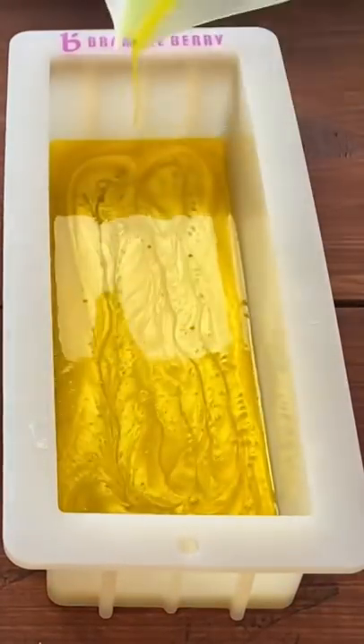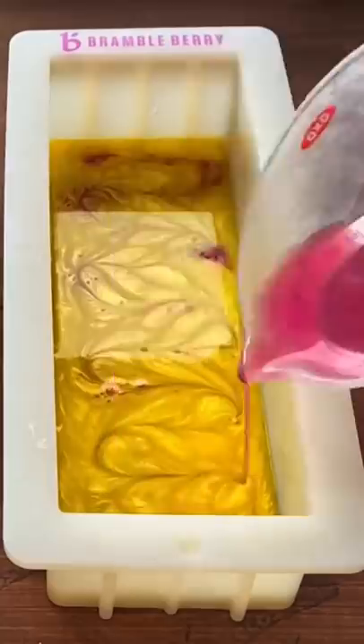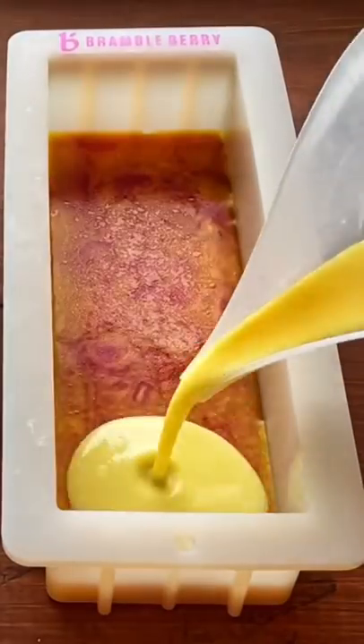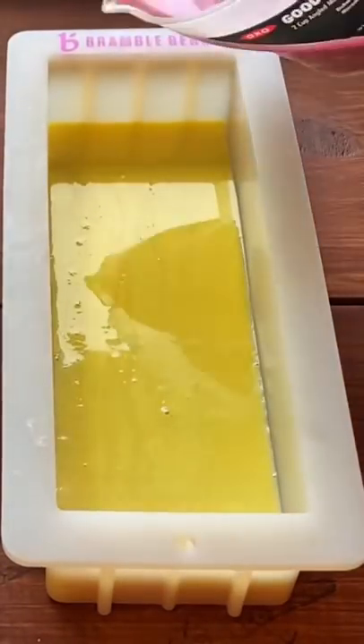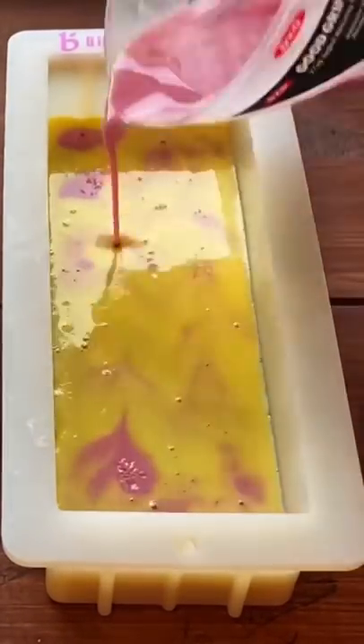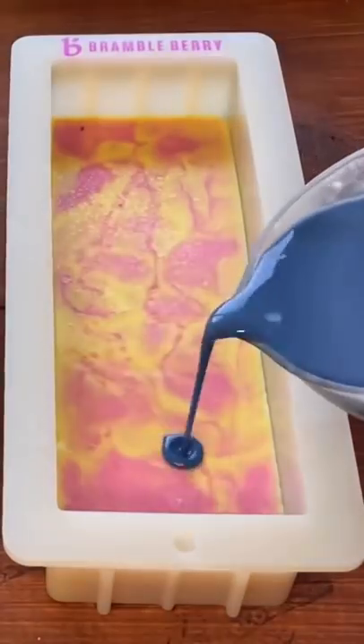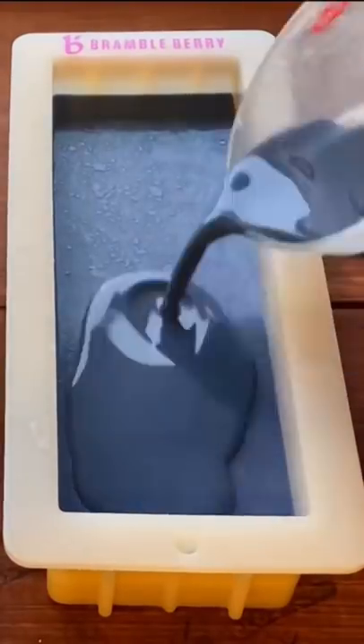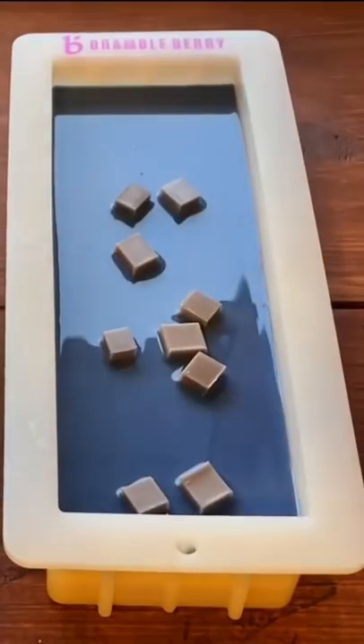It'll come to no surprise to anyone that my favorite character from Encanto was Luisa. I love her song, I love her whole backstory and everything, and I wanted to make a soap to represent what she was going through. So what I decided to do was try to take her circus-inspired colors and put that underneath navy blue to